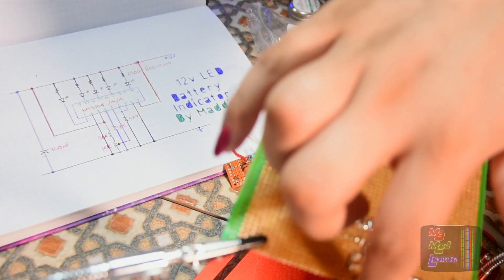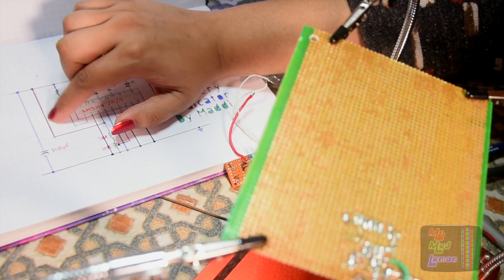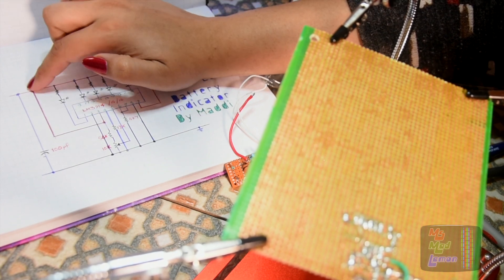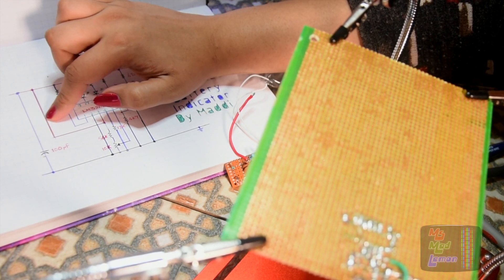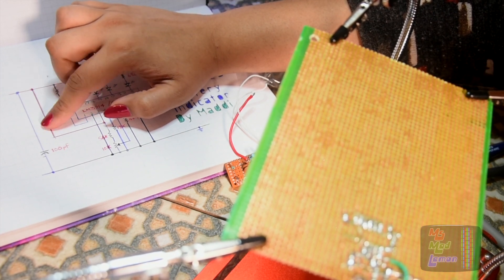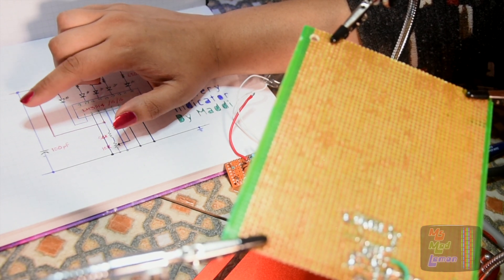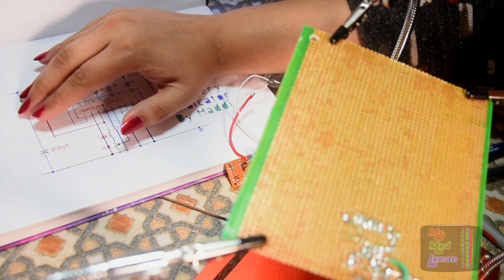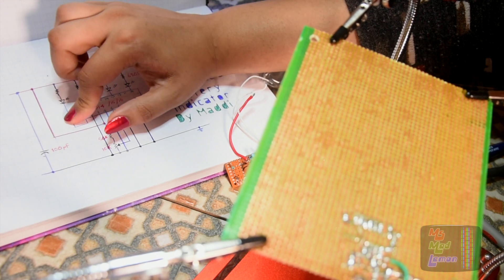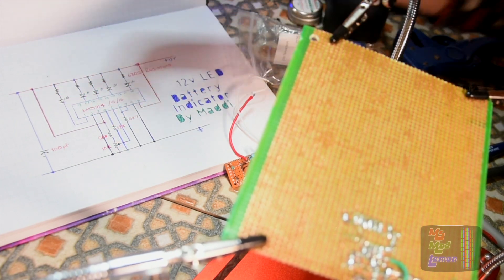What I've also done is put a screw terminal in between pin 3 and plus volts, because I want that to act like a switch — you can switch the battery indicator on or off. If it's constantly on it's going to use power and aid in draining the battery, so you can press a button to show the indicator or just turn it off.